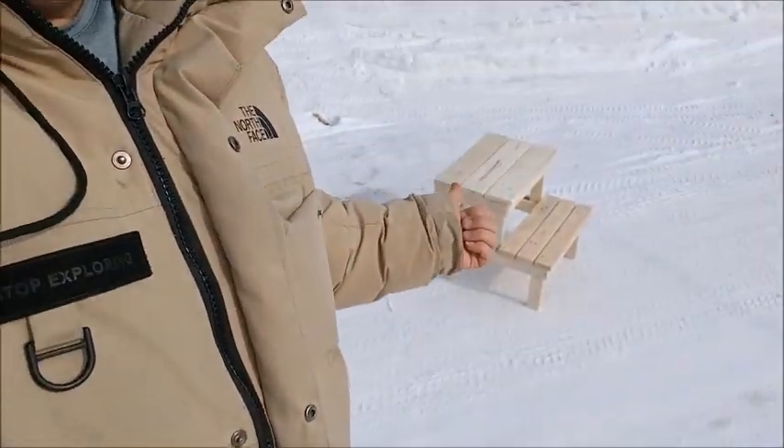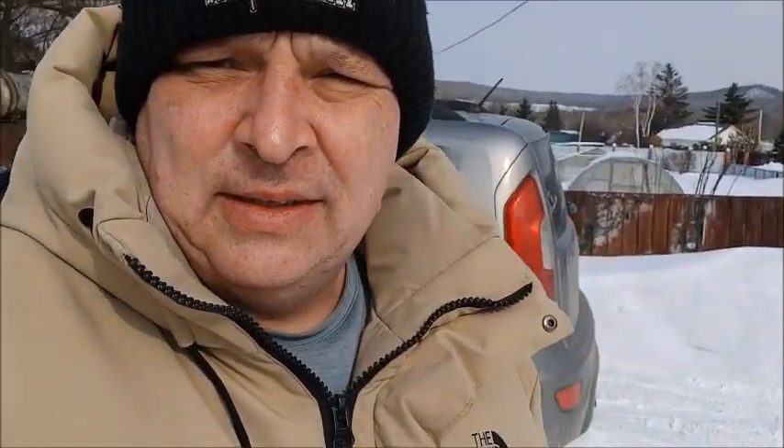I'm done for today. I got my lumber pieces ready — they're inside the shop, going to thaw out because they're frozen. And that's that. I'm going home. I've got to bring my little stool home, which was completed last time around.